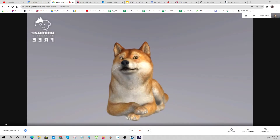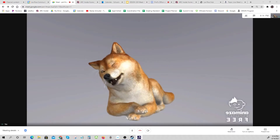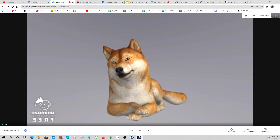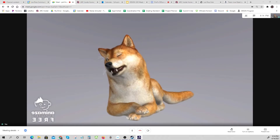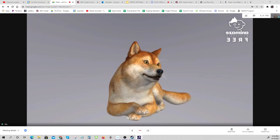I like this guy a lot. He's pretty cool looking and looks a little bit like my dog. So I'm going with this one — I like this one a lot. Anyway, there we go, that's using Animes.